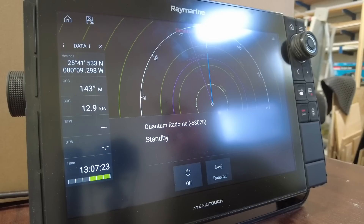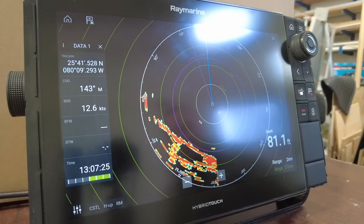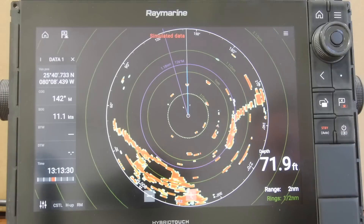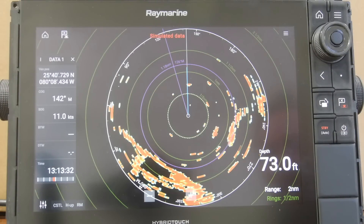When you're ready to get underway and it's safe to do so, simply press the transmit button and the radar will continue to operate. Some other information you'll need to check when you start up the radar are the gains.